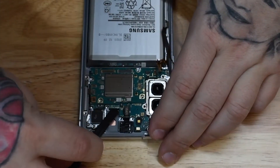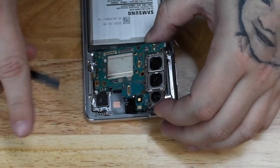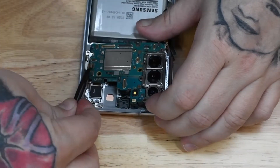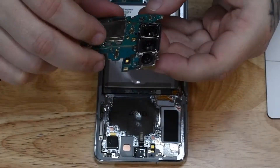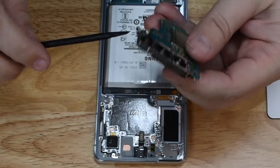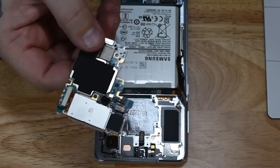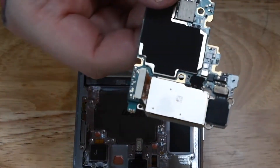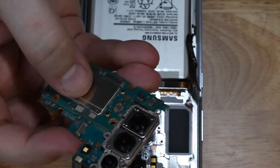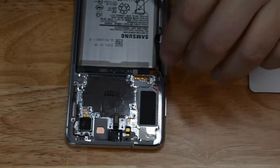Make sure all of these connectors are disconnected from the board and you can just pop the board right out. It looks like I did miss one, so we're going to disconnect that without ripping a cable and then the board should pop right out. The three cameras are connected to the board and come out with it. You can disconnect the cameras from the board if you choose — they're not soldered. All three cameras are in one assembly. If you're just putting the board back into a new frame, it's easier to leave the cameras connected.